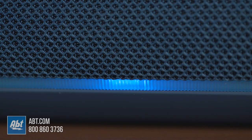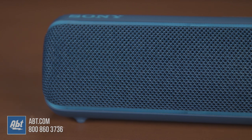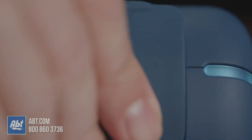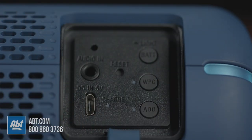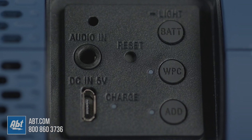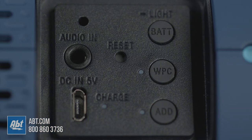Around the perimeter of the grill and running back along the sides, you get some lights that can be adjusted through the Sony Music Center app. Around back, under the rubber cover, there's a micro USB input for charging the speaker, a 3.5mm analog input, and buttons to control the lighting and hear the remaining battery life, hook the speaker up to a wireless party chain, or the add button to add another XB22 to form a stereo pair.